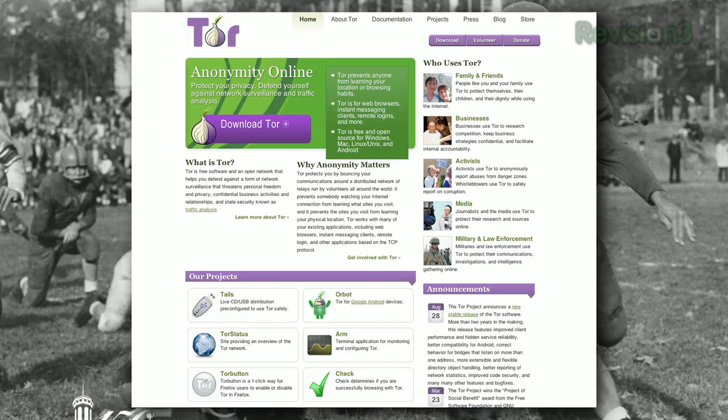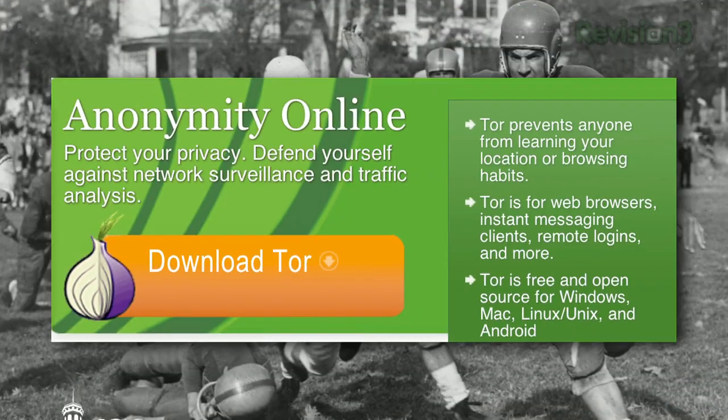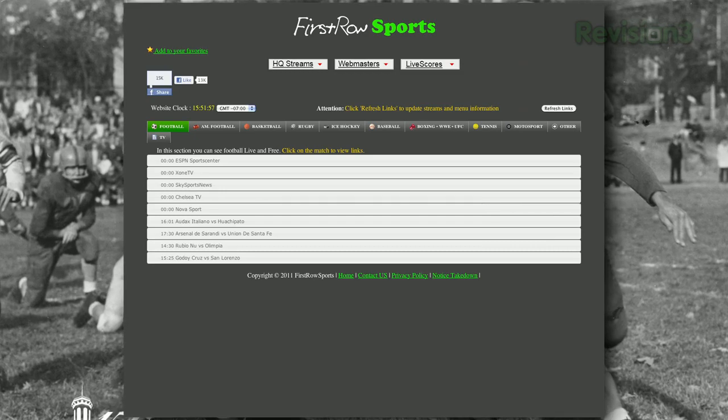In order to get around these sorts of restrictions and watch whatever you want, you can use a very popular piece of software called Tor to set up anonymous browsing sessions and get around these restrictions. In theory, this will let you watch pretty much any game you want, local or otherwise, but it doesn't always work for everybody, so your mileage may vary.